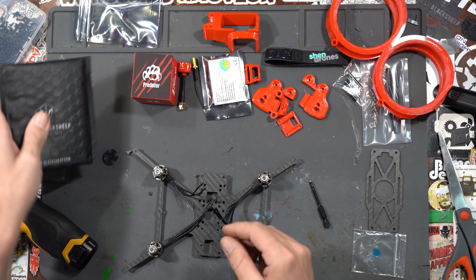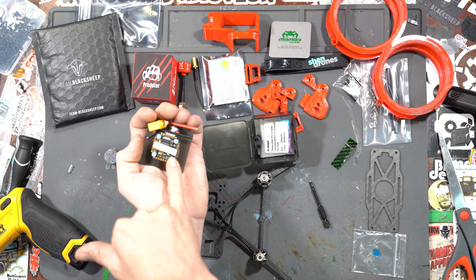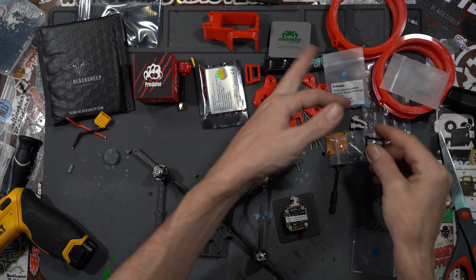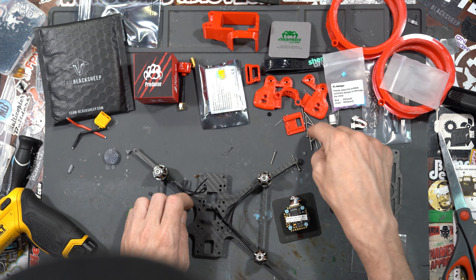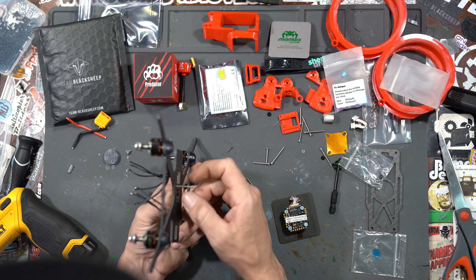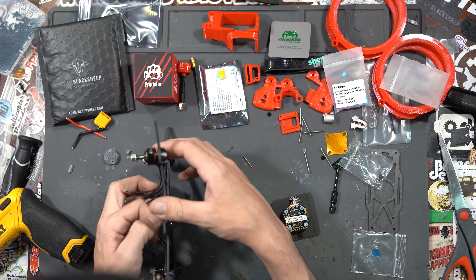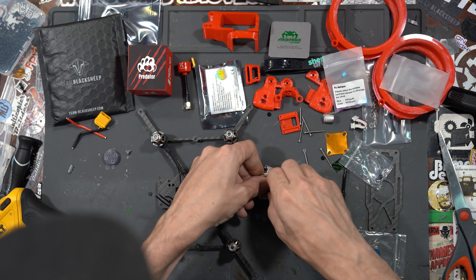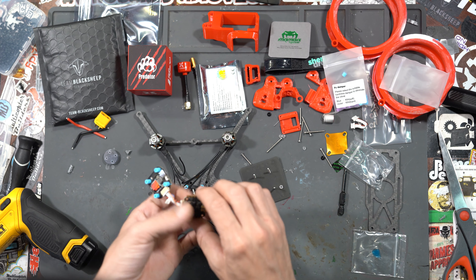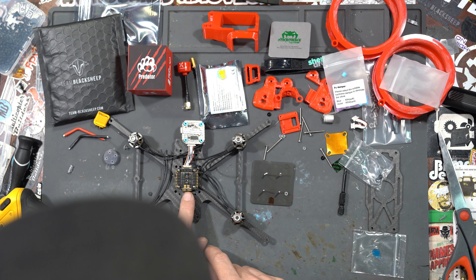Next I put the stack on. For this we're going to be using the Mamba MK 3.5. Dytone provides these little 20x20 stack adapters — it's made so you can use tiny screws in M3 holes. For the analog build we put the stack right at the center. We'll screw these through the bottom plate into the little metal adapter plate. This hole right here is the back — it's made for the Air Unit — so our ESC wires are going to go towards the back.